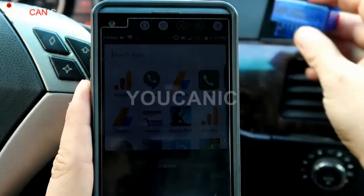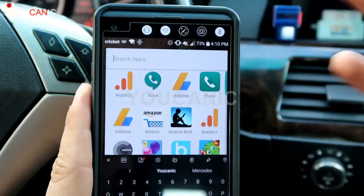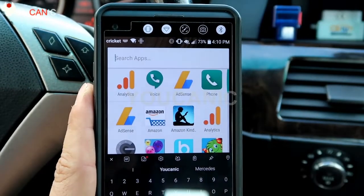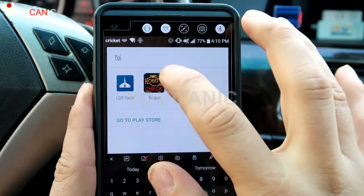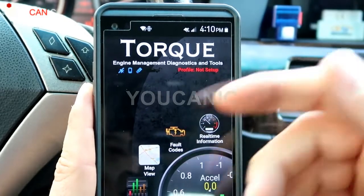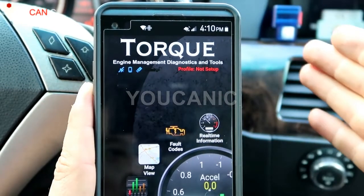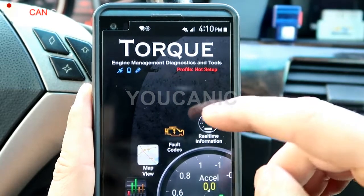A much cheaper alternative is to get an ELM327 adapter. You can find one anywhere — eBay, Amazon — just search for a Bluetooth OBD2 adapter. You'll see a bunch of ELM327 results, and some sell for as little as $10. Then get a free OBD2 app. Together, an ELM327 and the Torque app will be under $20, versus buying Fixed for around $60.